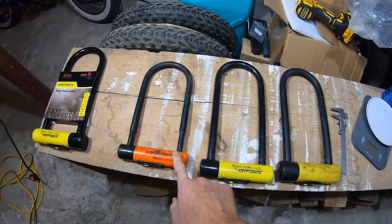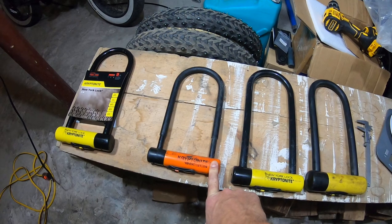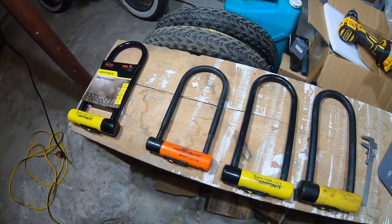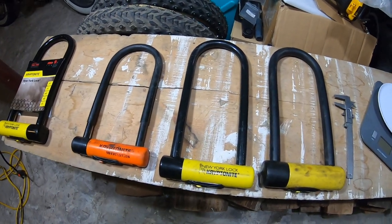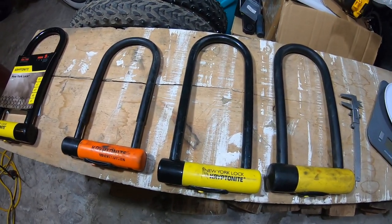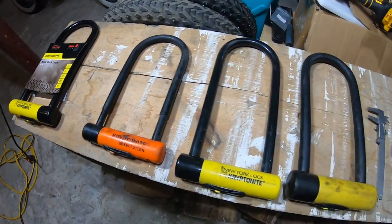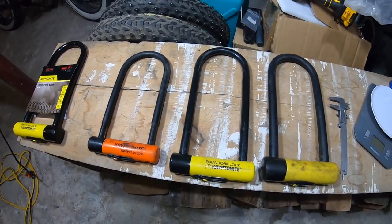If you're going on a biking tour or a bike trip for the day, I would just suggest using the Kryptonite Evolution and keeping an eye on your bike. So that's it — those are the Kryptonite series that I use, my favorites over the years. I always have one or two ready to go for a new bike, so I can be ready to keep it safe.